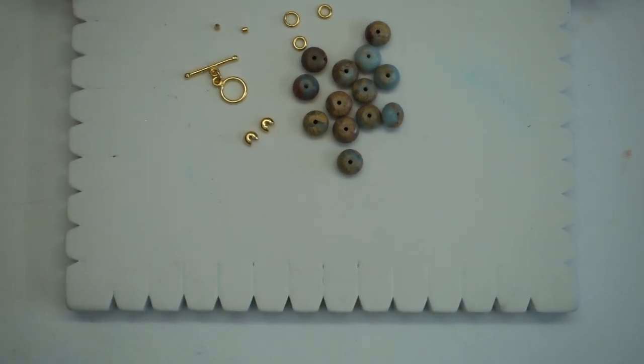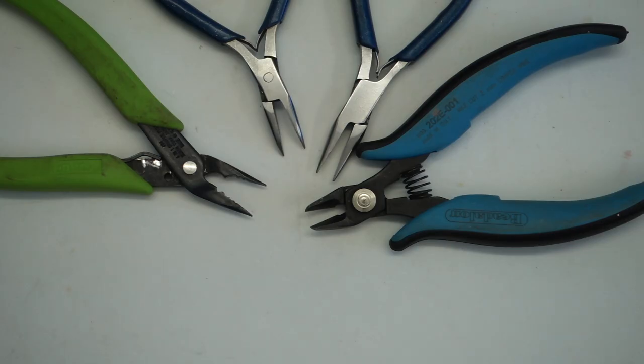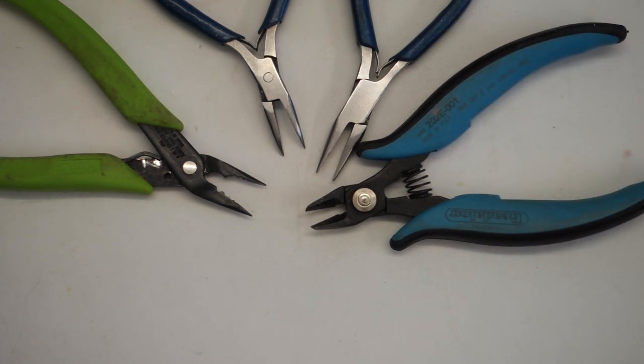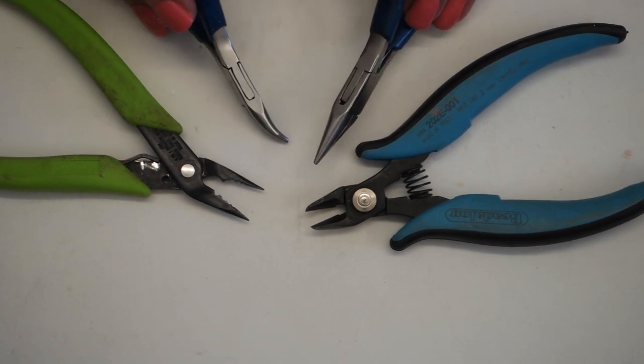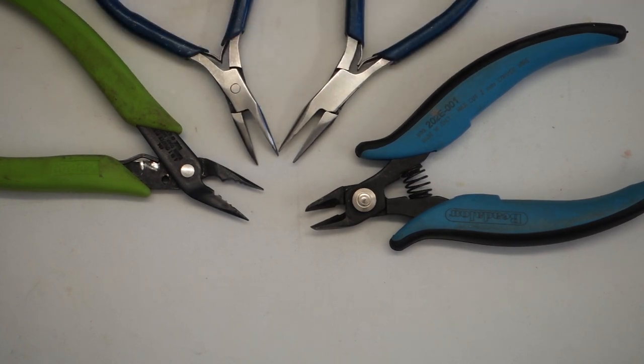The tools you're going to need for this project are some cutters — I'm using flush cutters but any kind will be fine, it's only to cut your beading thread. Some pliers: I have chain nose pliers and bent chain nose pliers, simply to open and close the jump rings and add the toggle clasp at the very end.